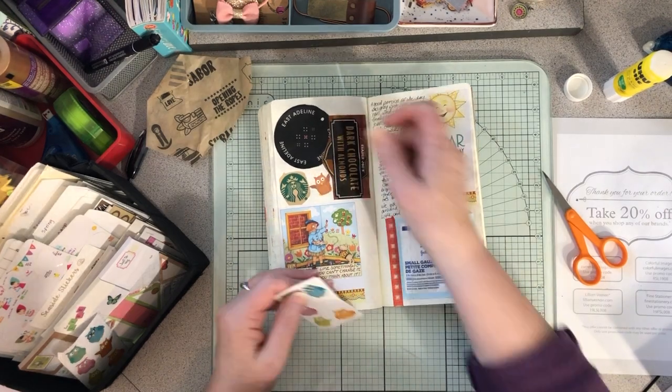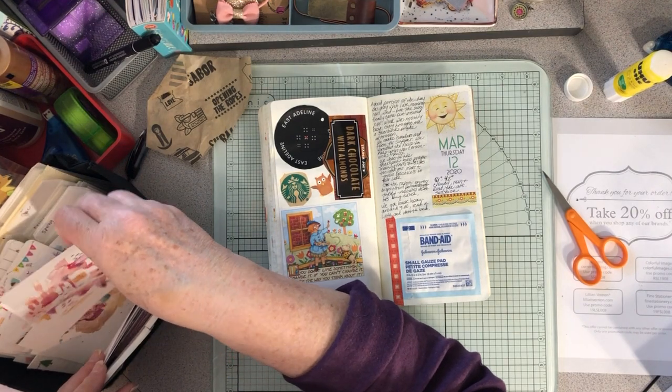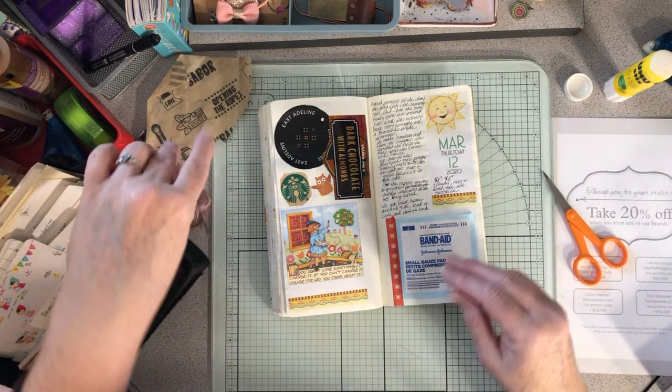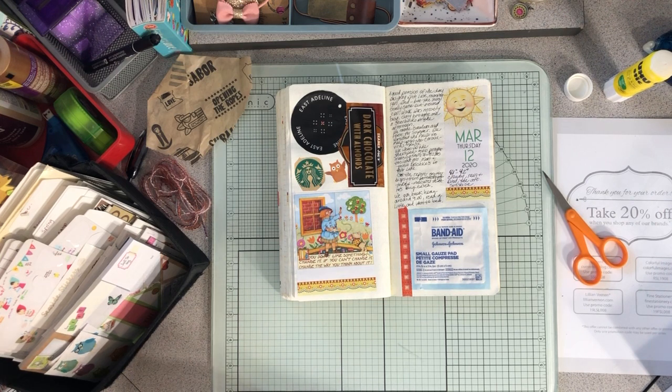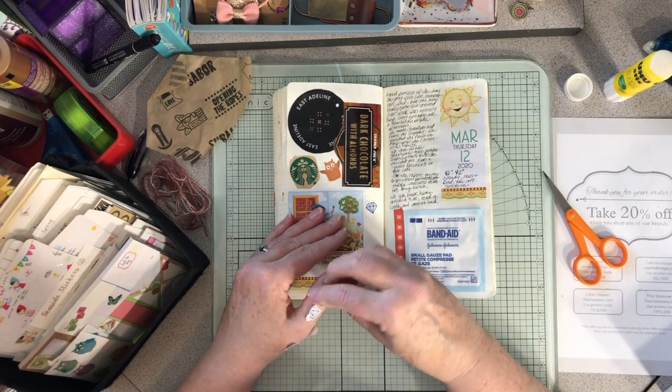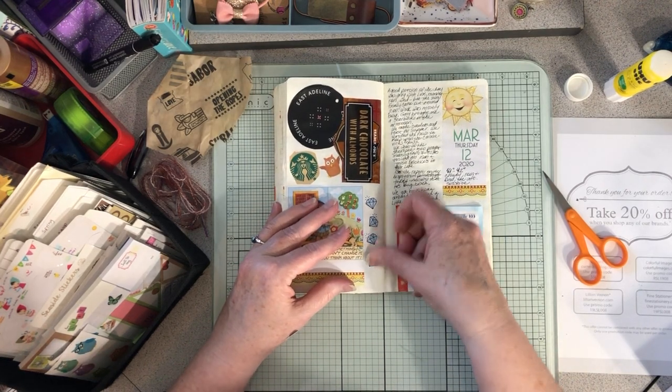I'll put a little owl sticker here just for fun — I have these owl stickers and might as well use them. I'll throw some little diamond embellishments in here too because I don't know what else to do. That was my exciting Thursday!